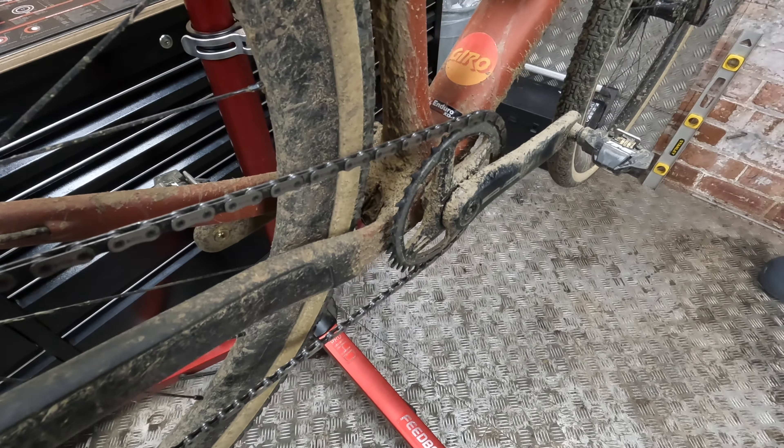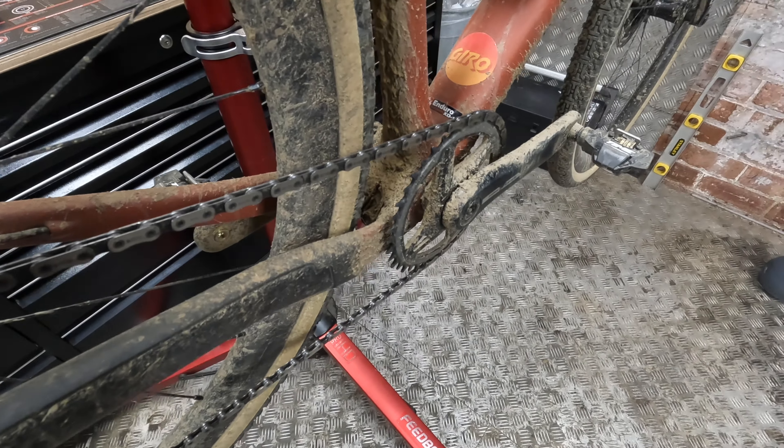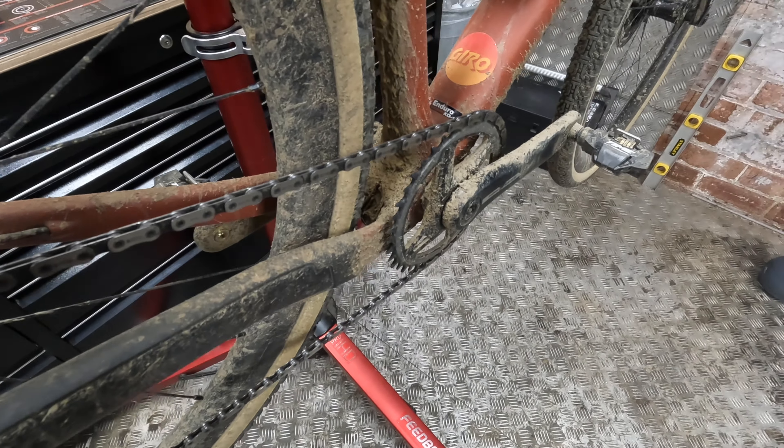I was also lucky enough to pick up, literally on the morning of the event, the new Time ATAC XC12 pedals. This is the lightest pedal in the Time range — full titanium kit on it with natty little gold springs — and those weigh in at 120 grams.